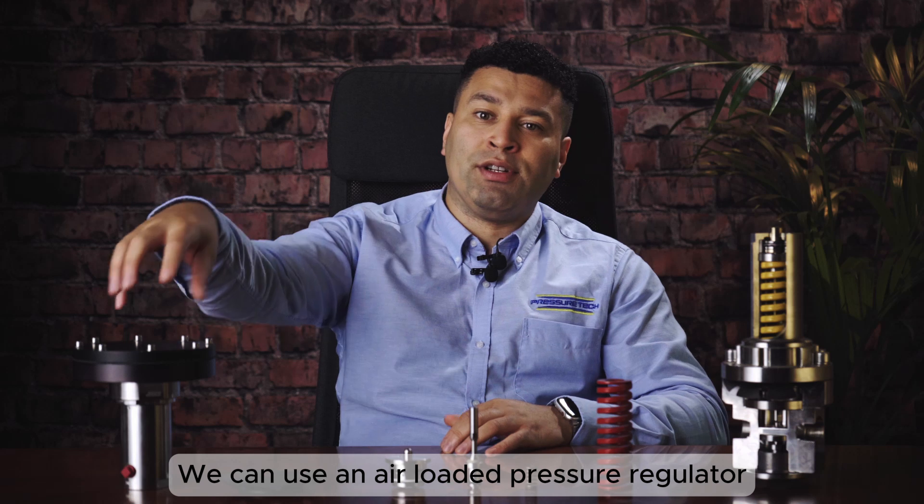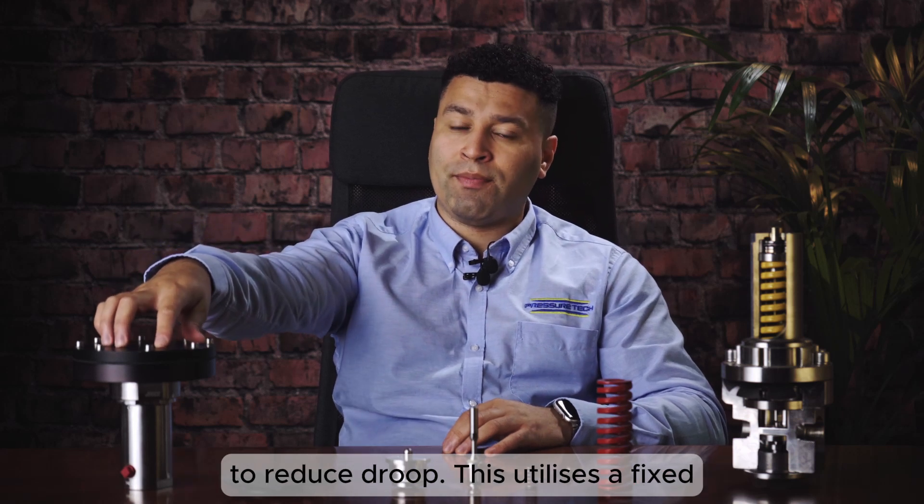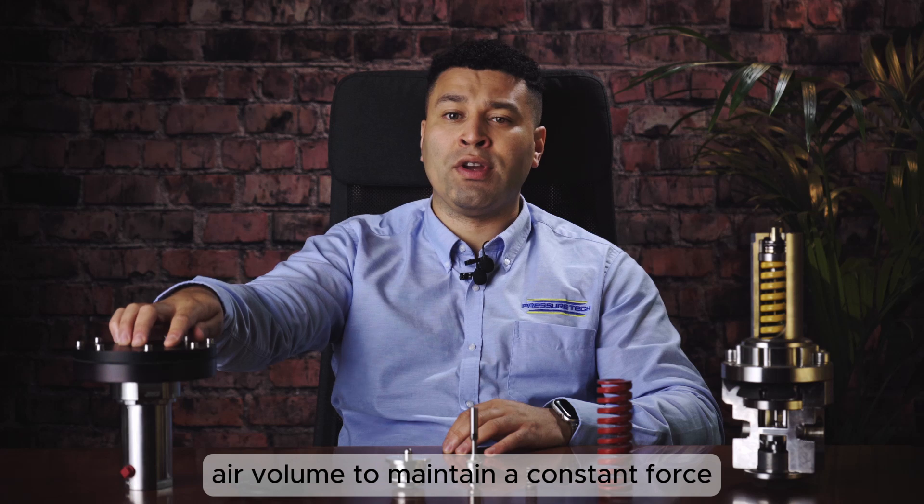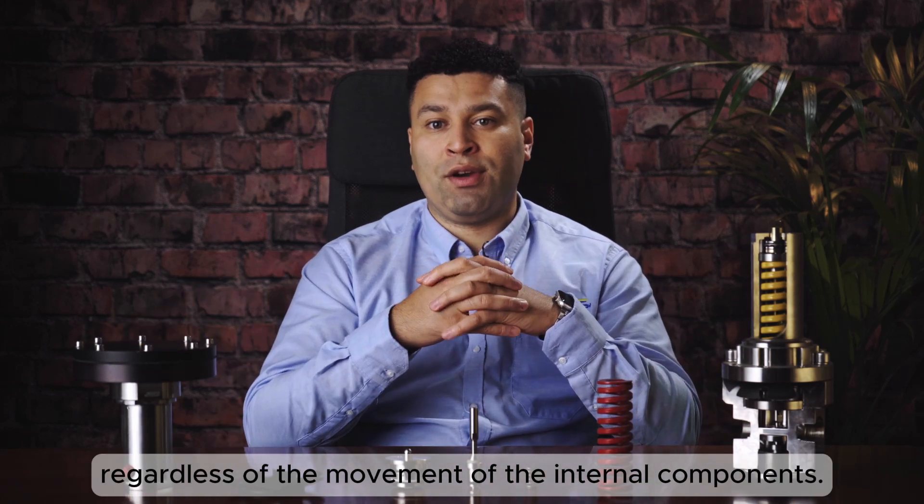We can use an air-loaded pressure regulator to reduce droop. This utilizes a fixed air volume to maintain a constant force regardless of the movement of the internal components.